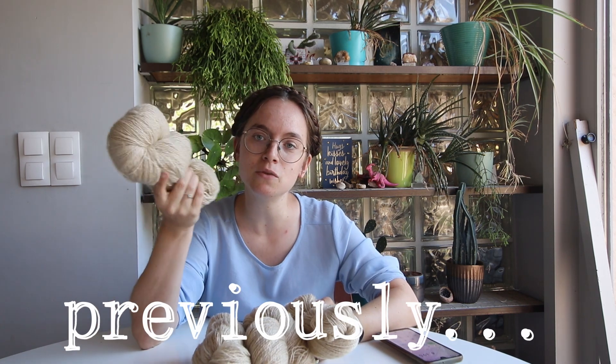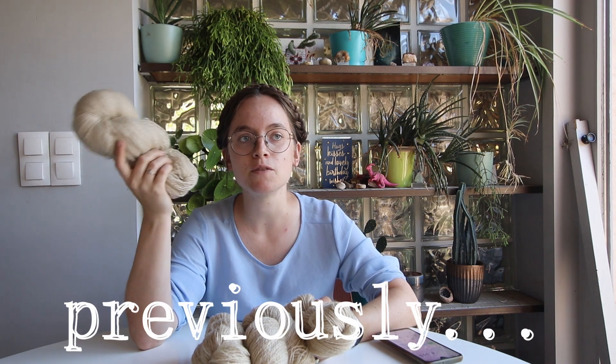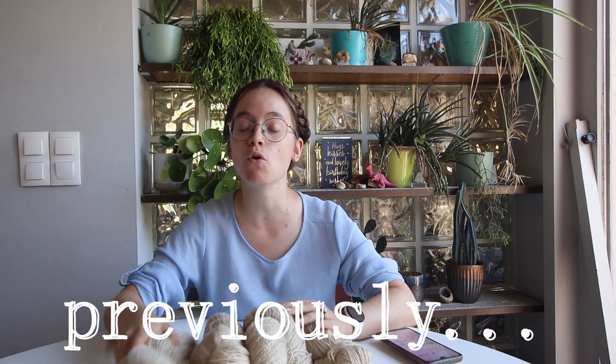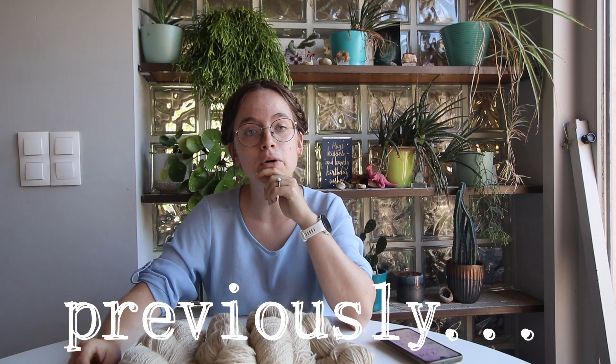But I think I'll use these ones for the sleeves. And I have got some Texelar fleece drying right now. I will spin that up into, I think, two more of these canes. And then I'll have enough to also finish the body.